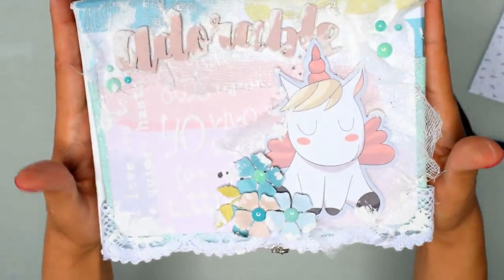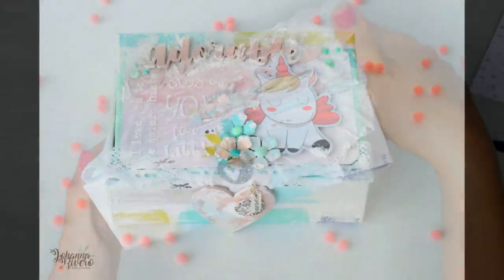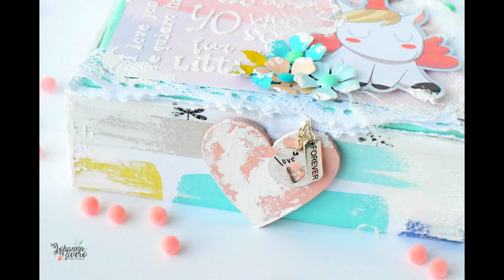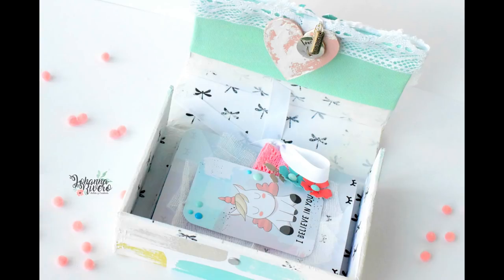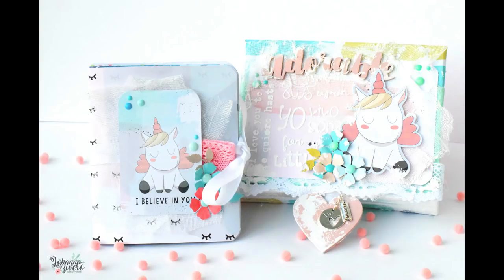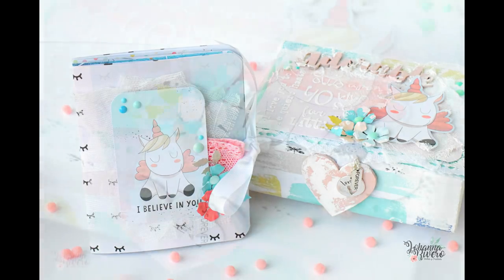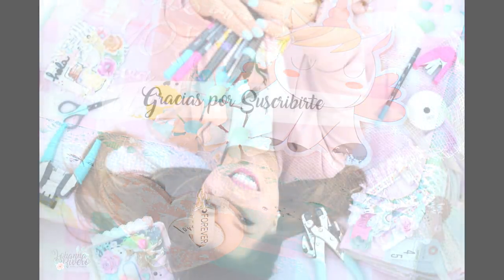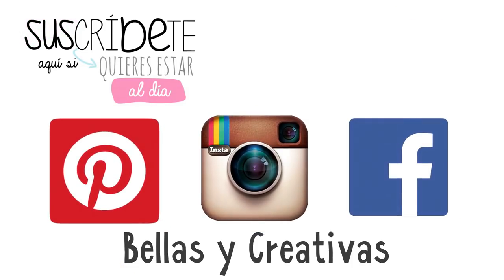Lenta pero segura. Espero que les haya gustado, a mí me encantó el resultado. Me gustó un montón la pasta de modelada; ojalá pudieran tener la cajita en la mano porque en las fotos no se aprecia lo bonita que quedó y lo cookie que se ve. Te recuerdo que estamos de sorteo, así que si quieres participar vete al video del sorteo. Igualmente te dejo el enlace abajo. Recuerda que tengo página de Instagram y Facebook, ambas como Bellas y Creativas. Te mando un beso muy grande y nos vemos en el próximo tutorial. ¡Adiós!